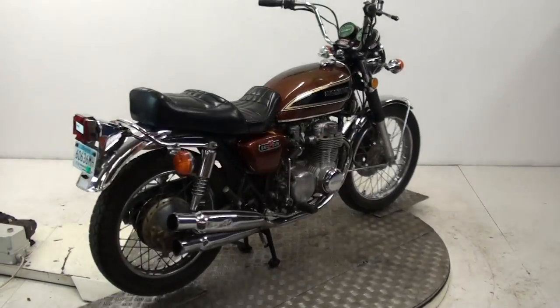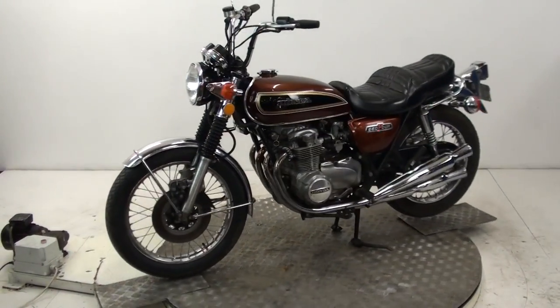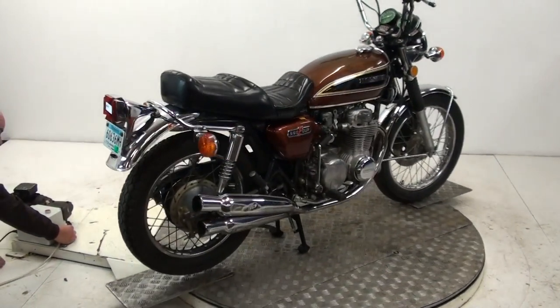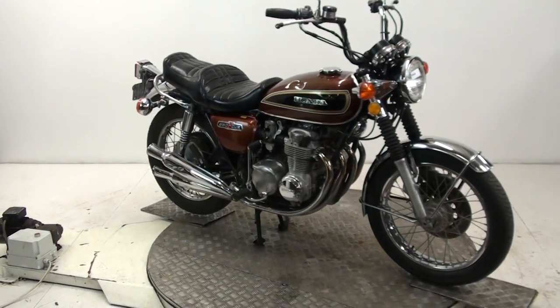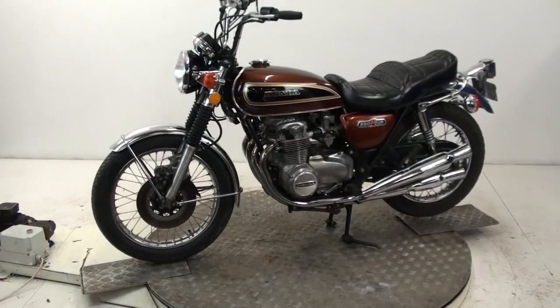I don't know if you can see there on the registration plate — it's still registered for use over in the States. The chrome work on it is really, really nice. As the exhaust comes round this side, you'll see it has had a tumble — we've got some bashes and dents on the exhaust pipes. They're solid, past an MOT, but they look bad. And the tank's dented as well.